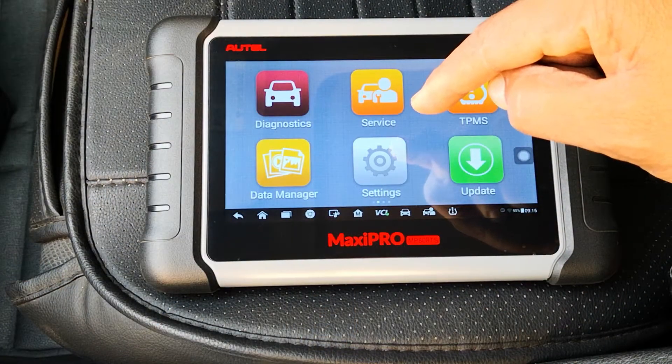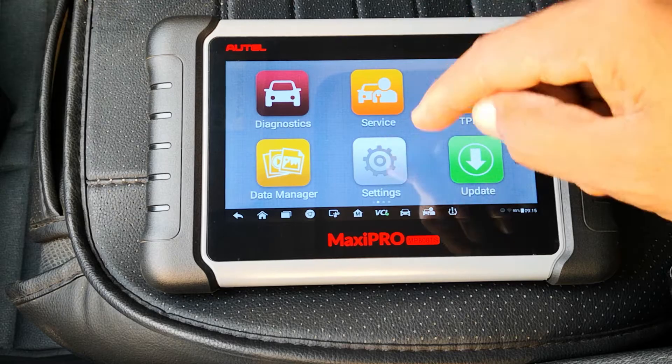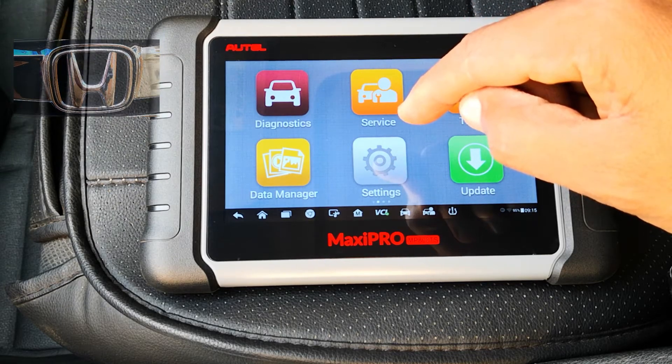I'll be using this Hotech scanner, the MP880S, for this active test, and I'm doing this on a 2017 Honda Accord.